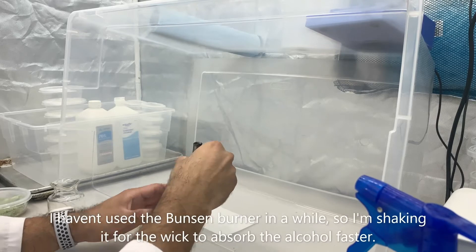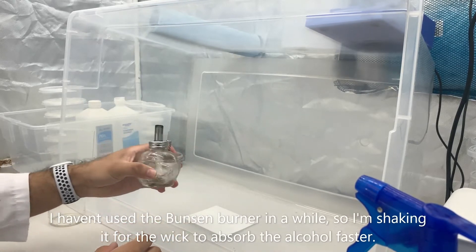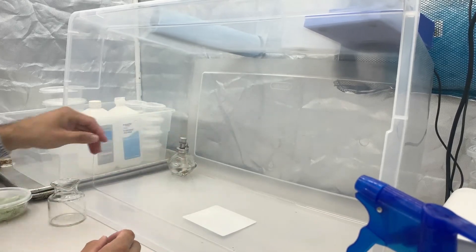Since we haven't used the Bunsen burner in a while, I'm shaking it for the wick to absorb the alcohol a little faster. This would be good practice if A, you haven't used it in a while, or B, if you're brand new to using it.